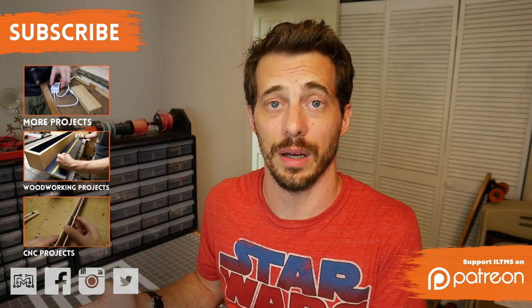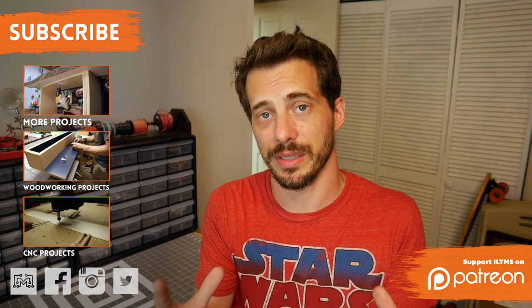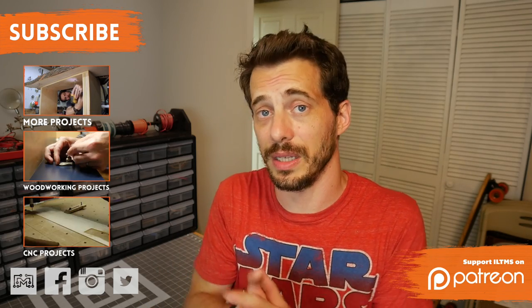A great way to support I Like To Make Stuff is to go to audible.com/makestuff — you get a free month, a free audio book, and you can cancel at any time. So thanks to Audible for sponsoring this. Thank you for watching. I hope you like this project, and if you did, or if you have any suggestions or thoughts, please leave them in the comments below or at ILikeToMakeStuff.com. As always, I love to see the stuff that you guys are working on, and I love it when you share that stuff with me, so please continue to do that on any of the social networks.